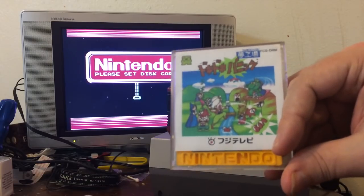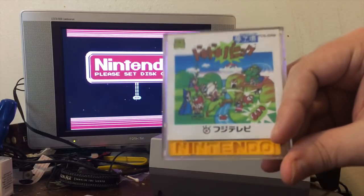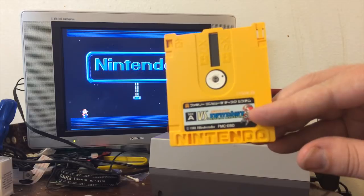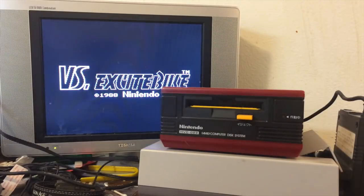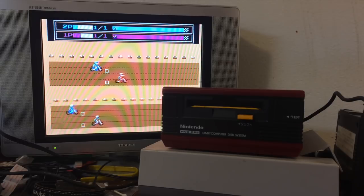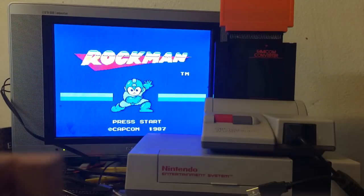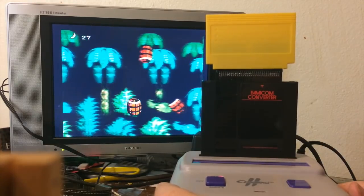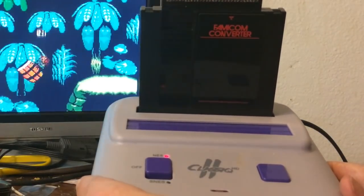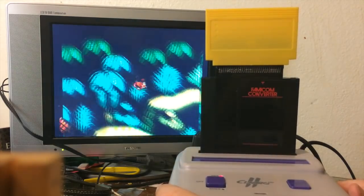You can actually play Famicom Disk System games on this. Everyone already knows this game, but did you know they made a Versus Excitebike? Let's pop this in for a second. It does play in a top-loader as well, and the Famicom converter should work in every clone system, including this one here, the Classic 2 HD. I haven't tested all of them, but there's no reason why it shouldn't.